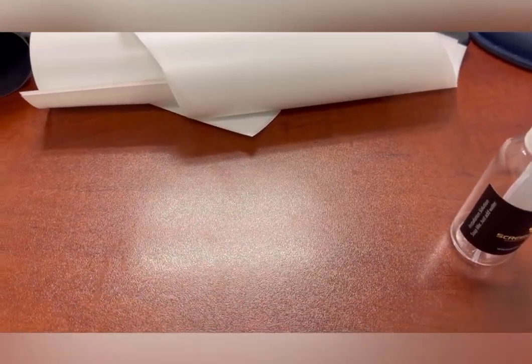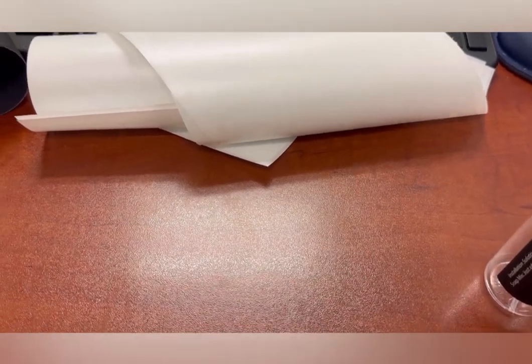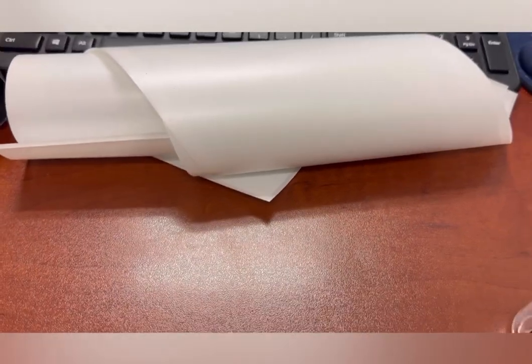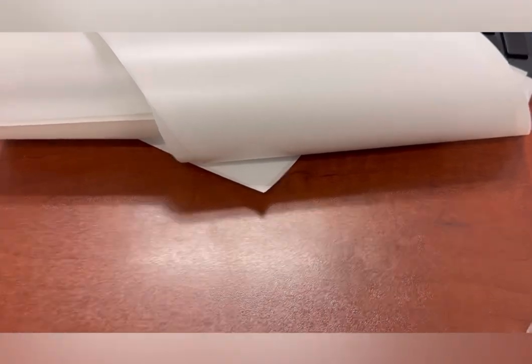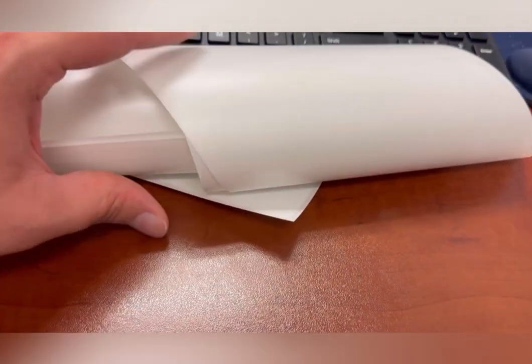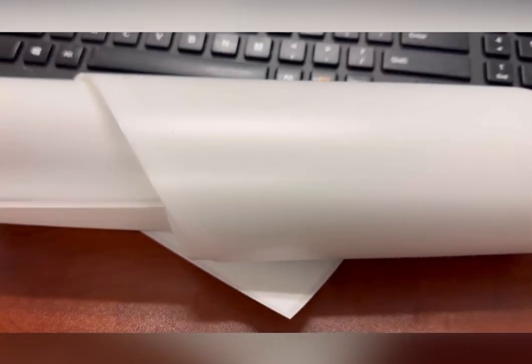So if we ever sell the vehicle, we don't have a damaged screen — that's going to cost us money. Or just so it doesn't get damaged in the first place. For me, I've had a screen protector on my WRX since day one, but I haven't had a screen protector on the other parts where scratches could happen, like the speedometer. And the same thing with the Forester — I haven't had a screen protector on the Forester at all since we got it, and we've had it for a little over a year. So I'm excited to get these installed.